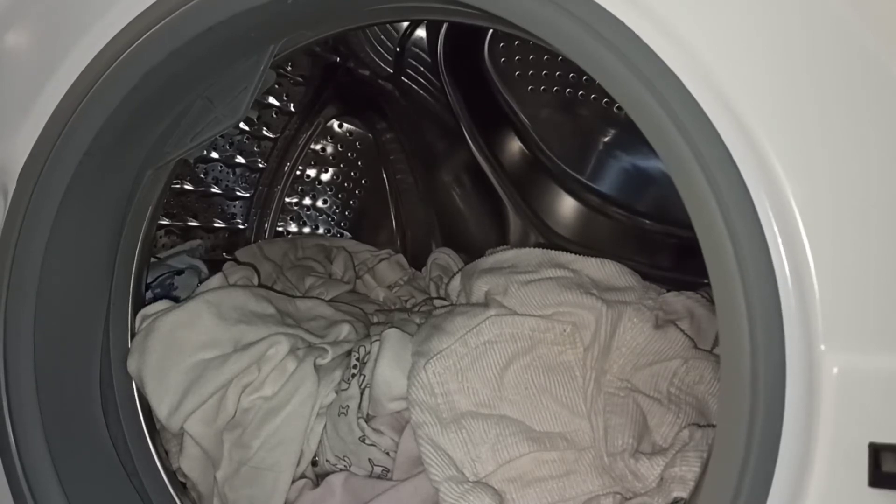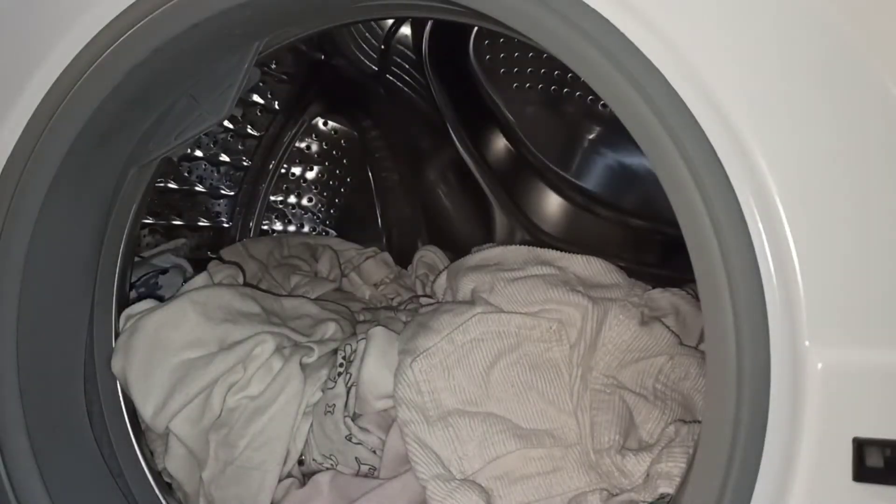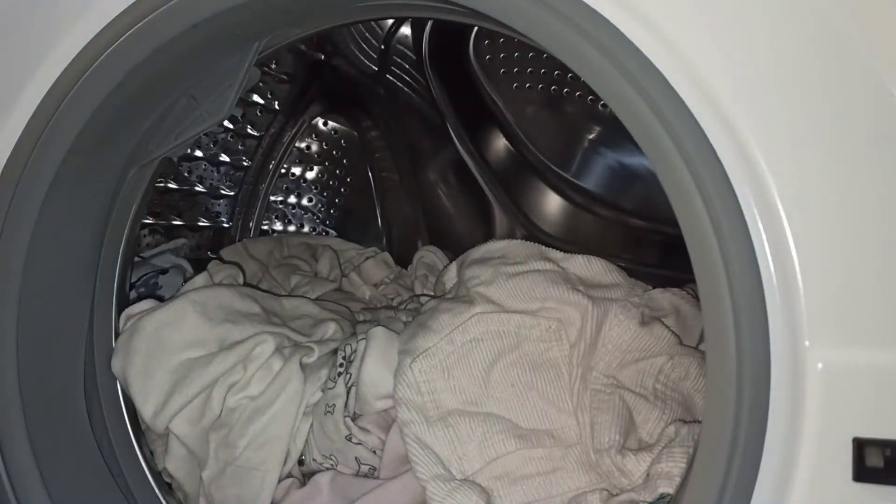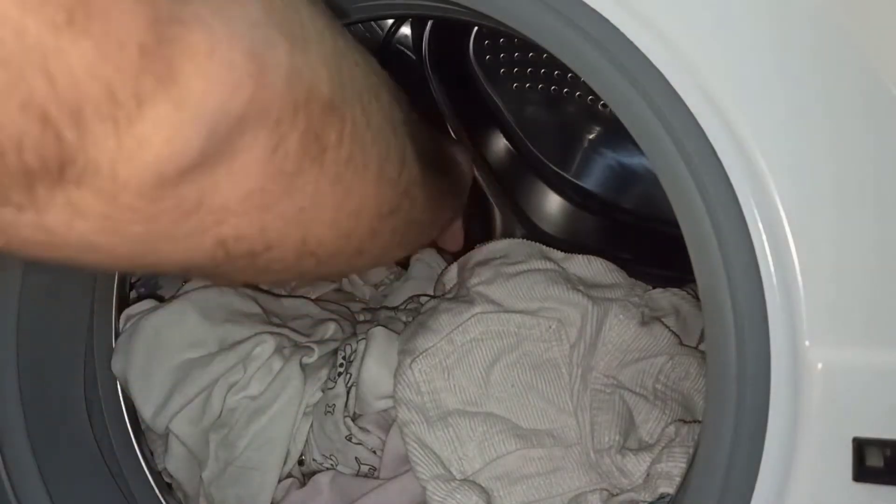Voy a añadirle una cosilla que se me ha olvidado: el percarbonato. El percarbonato se lo pongo siempre a la ropa blanca del bebé. Incluso a la ropa de color clara cuando está muy sucia, también le añado una tapita de percarbonato. Voy a ponerle medio, y aquí la otra media mitad.